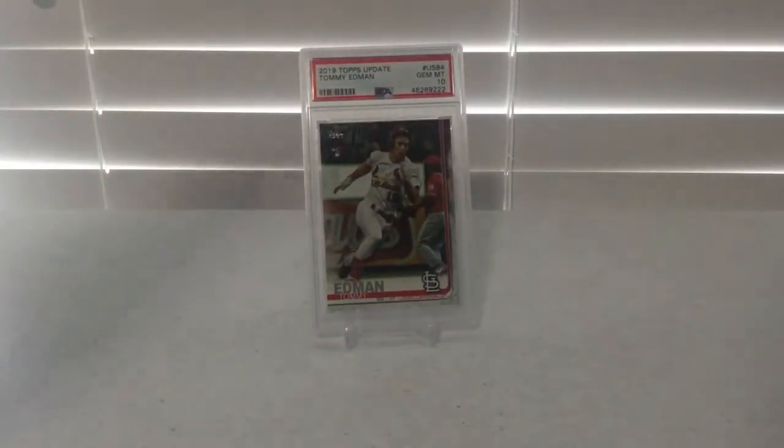The first card is a 2019 Topps Update PSA 10 Tommy Edmond Base Rookie Card.